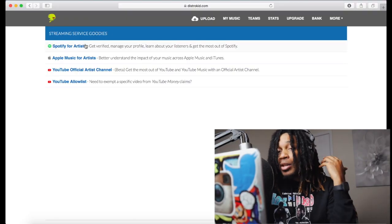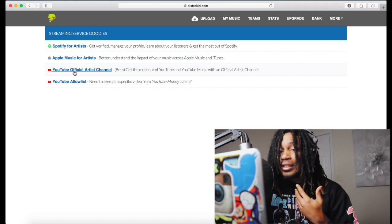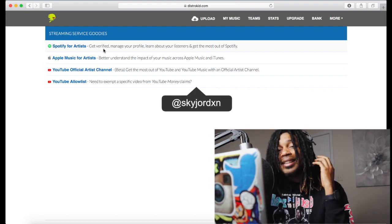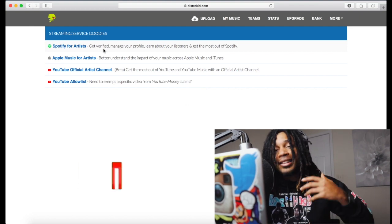Before we jump into the video, this video is sponsored by DistroKid. They have streaming service goodies — not food, not snacks — we're talking Spotify for Artists, Apple Music for Artists, official artist YouTube channel, and the allowlist. It's very crucial to have a verified Spotify account, bro. That helps you stand out and look more professional.